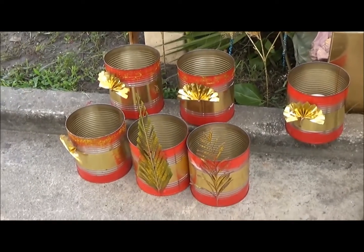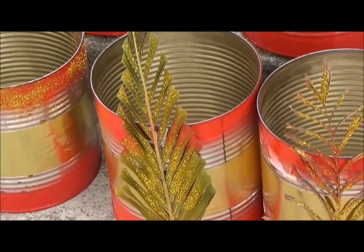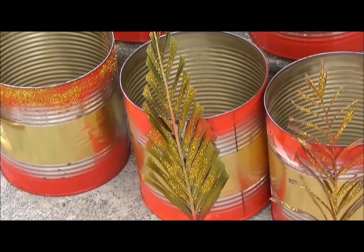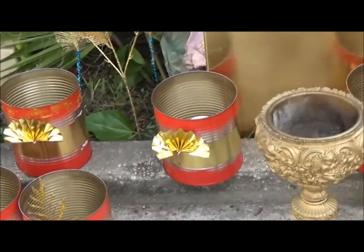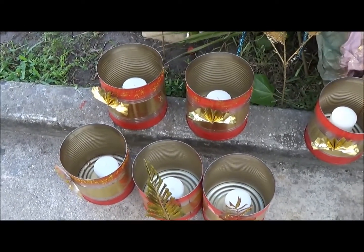Those are tin cans spray-painted red. We added glitter to some real leaves there. There are candles inside — wait until nighttime to turn it on.